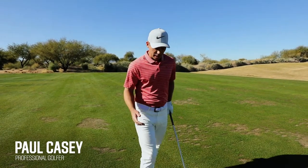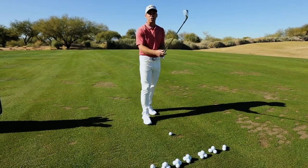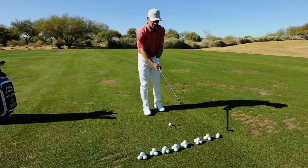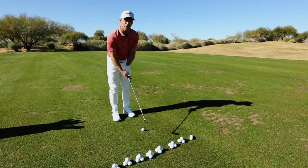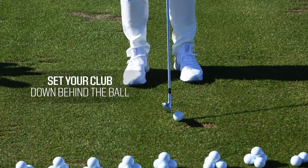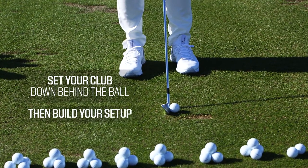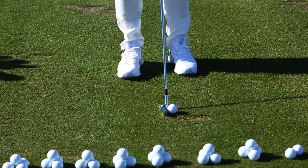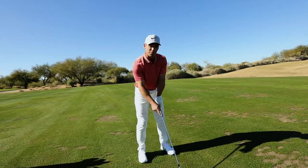Here on the range with one of my favorite clubs, the eight iron. I'm going to talk about my setup, ball position, and posture. For me, the setup is based around the golf ball first — I like to set the golf club down behind the golf ball and then build my setup from there. That determines the distance from the ball, and then I build my stance around that.